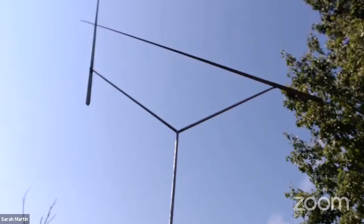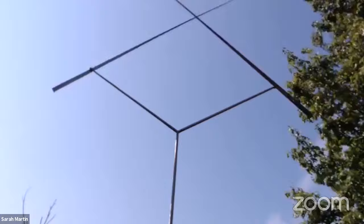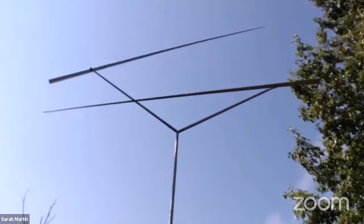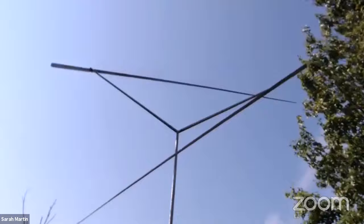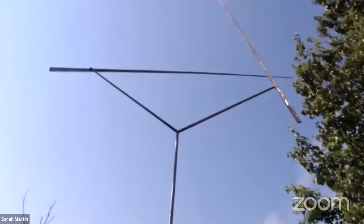Now that we've spent some time watching the sculpture move, I want to challenge you to come up with a word to describe the movement you're seeing. Talk with your family and then we'll share a list of words people have used to describe the movement in George Rickey's sculptures: slow, graceful, elegant, smooth, spiraling, and controlled. Did you come up with a word that's not on our list? We'd really love to add that to our list for future conversations.